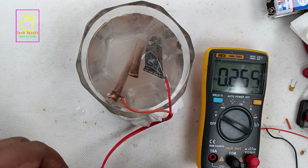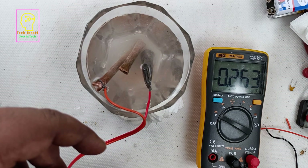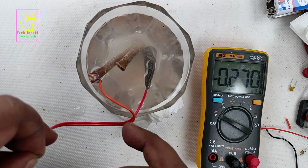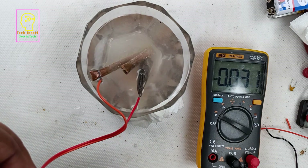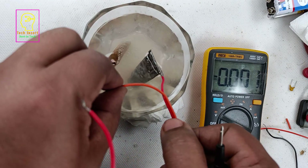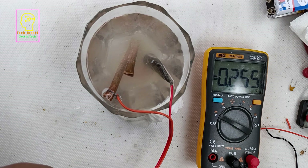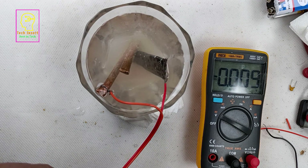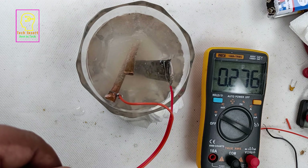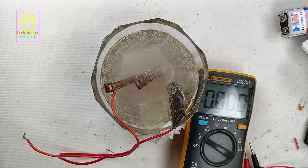Now you can see it is generating 0.25 volts — raised from 0.15 to 0.25 — and it keeps increasing. You can see some reactions happening; bubbles are coming from the copper and zinc plates. Many more bubbles are coming from the copper plate, and a few from the zinc plate. The voltage has now become 0.259 and keeps increasing. The reaction is high on the copper plate with many bubbles. I will wait for more than half an hour and check again.